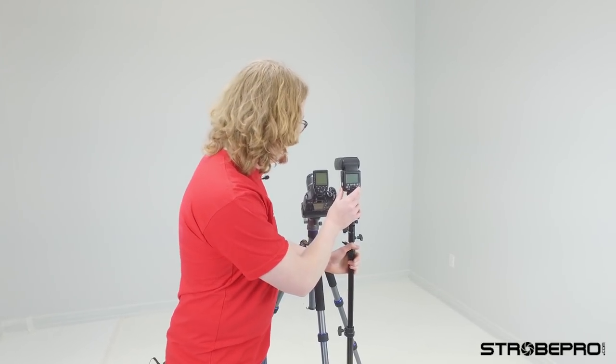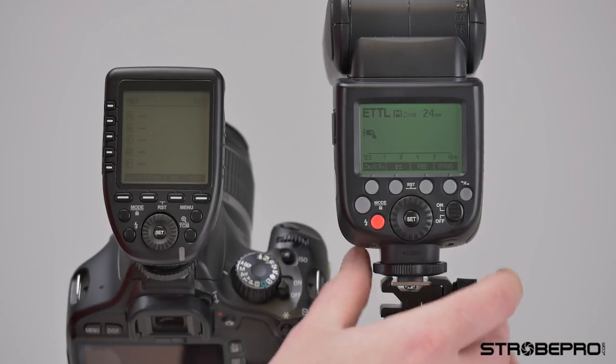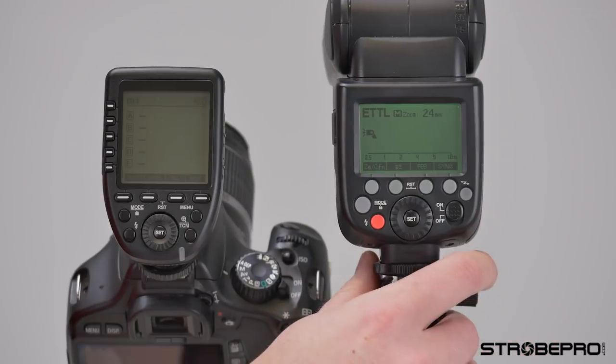I have here an X60 speed light, so I'm just going to briefly show you how to pair it together with the controller. I'm going to turn that on. By default you should see this screen — this is the Canon one, so it says ETTL.